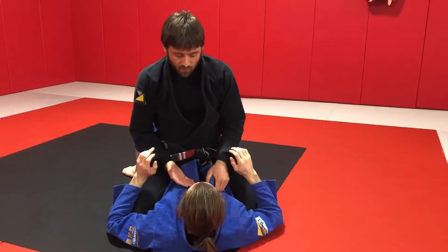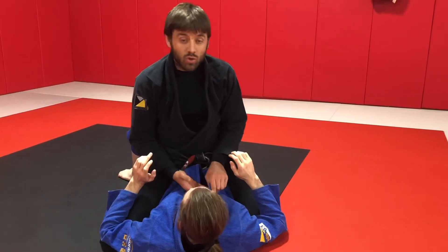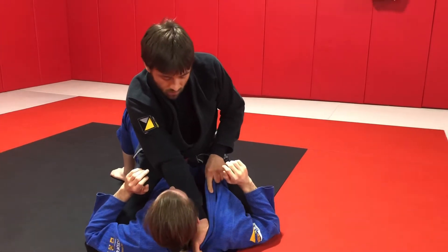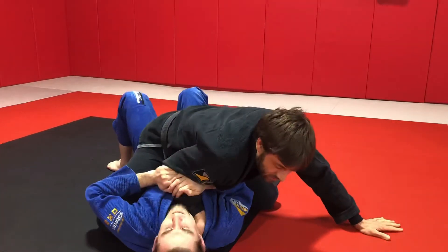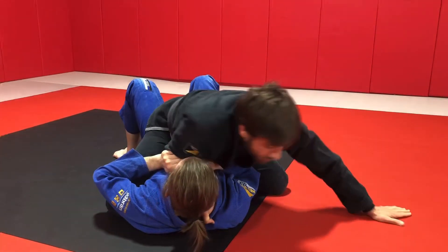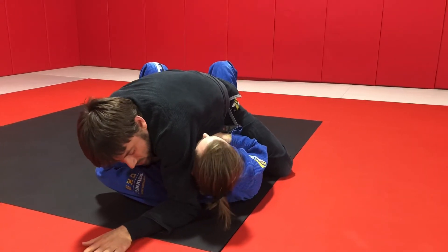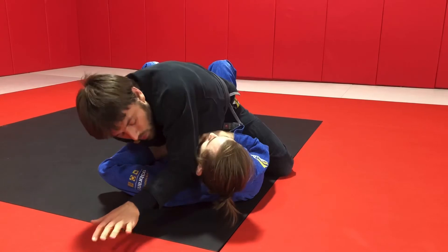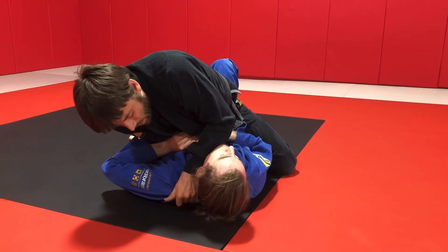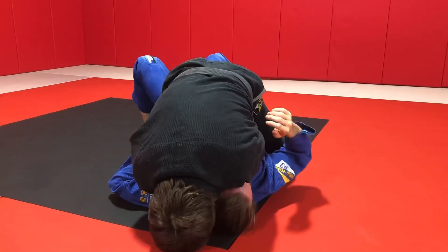Now I want to look at one other variation of the choke — this is probably the one I like better. I make the same grip as in the first choke, bring my weight to the outside, and this is a particularly effective variation when my partner is tucking his chin. I wave my arm in a big circle, my elbow drops to the mat right where my partner's neck meets his shoulder, and I drag my elbow across my partner's head to turn his head. Then I grip the ridge of material on top of his shoulder, put my head to the floor, and finish.